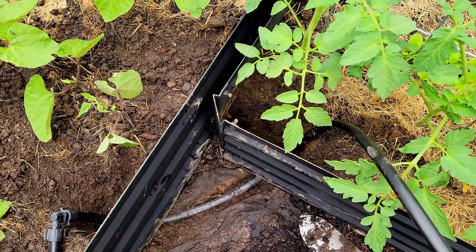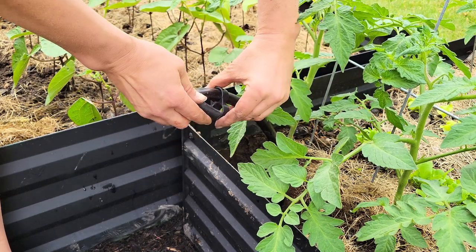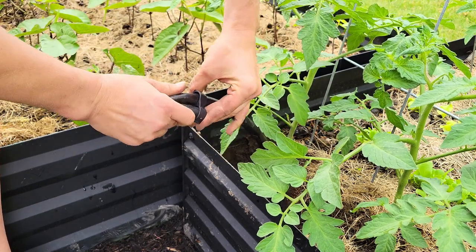It was time to quit for the day, but I wanted to make sure that nothing got in the tube, so I quickly put an end cap on there. You just kink it over and make sure it stays sealed.